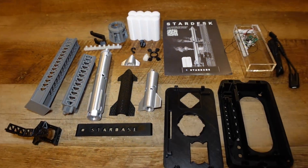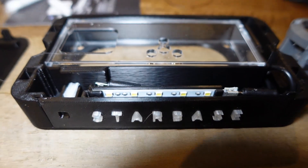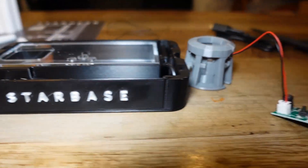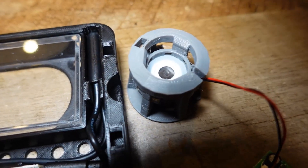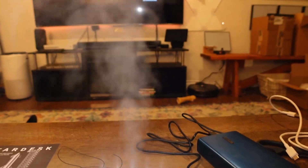Here it is. Quick view of the LED strip installed behind the starbase to illuminate, and we have the controller plugged into the diffuser. Quick little test to make sure the base station is lighting up as well as the diffuser is working as it should.